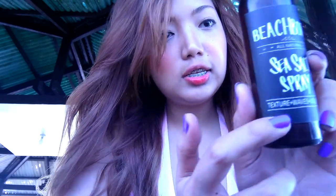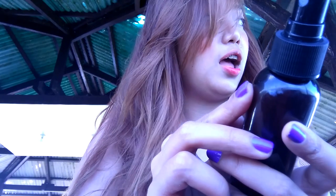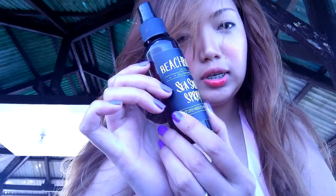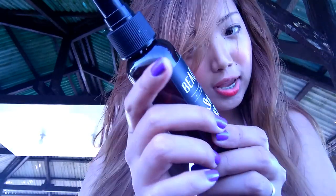Just like it says here: texture, waves, and volume. So it's as if you went swimming for about two hours but in fact you haven't swum yet. That's it for my review of the beachborne sea salt spray. Highly recommend this — you guys should go ahead and check it out.